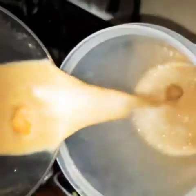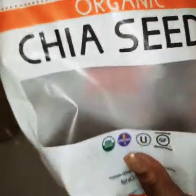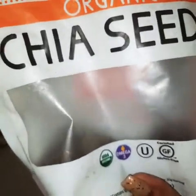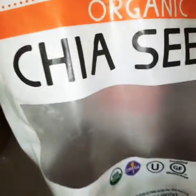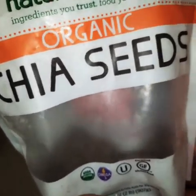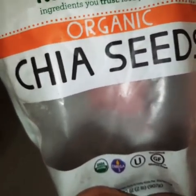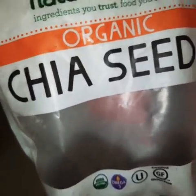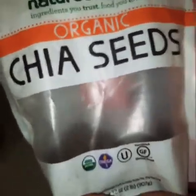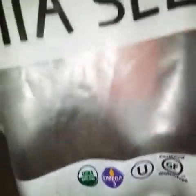I use chia seed in almost everything. It's packed with a whole lot of fiber, iron, and calcium. The more you use and the longer you soak it, the thicker it gets. Depending on how thick you want the punch to be, I normally add oats to it as well, but I wanted it a little light today. If you want to put oats in, that's fine — the longer you soak the oats and chia seed together, the thicker your punch or juice will be.